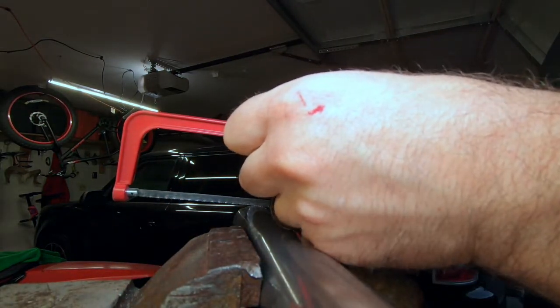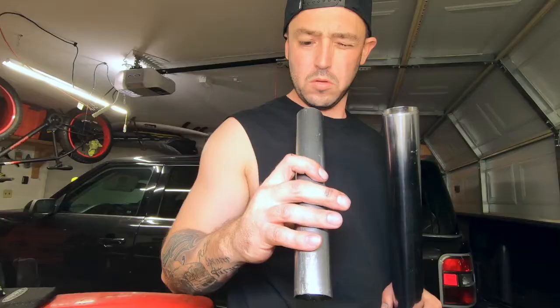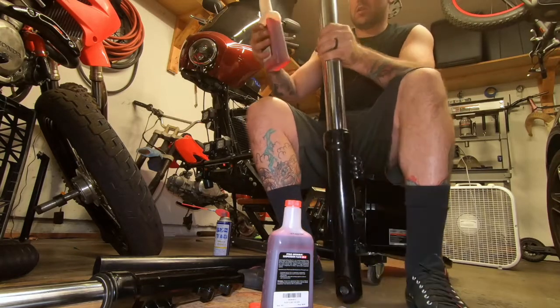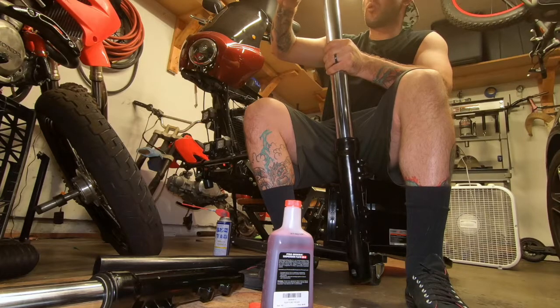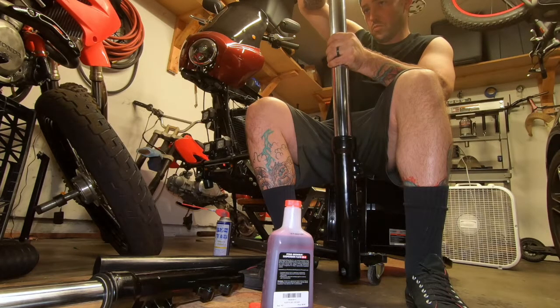I think I set it up to where I was about one inch - maybe a half inch - over. With it fully extended out it was one inch over, and then when you put the cap on you have to shove it down - you almost need two people to do it. It took me quite a bit to do it, but with two people it's much easier.